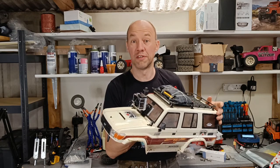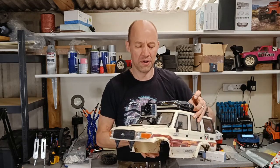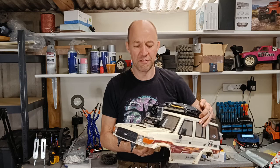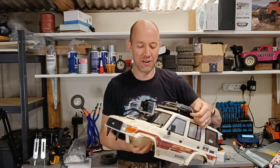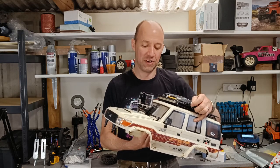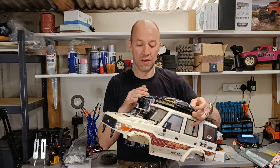I was wondering whether to mount it to this or to the MN999 — quite fancied mounting it to that — but I don't want to screw anything in or ruin anything. So I've been playing around with different ways of mounting for the last few days and finally decided I would go with magnets.